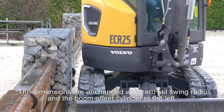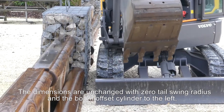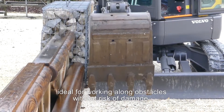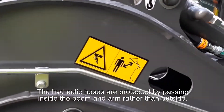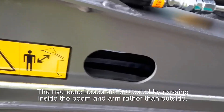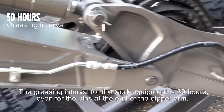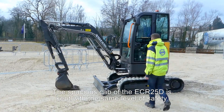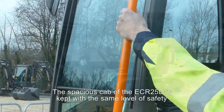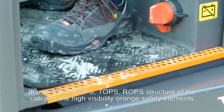The dimensions are unchanged, with zero tail-swing radius and the boom offset cylinder to the left — ideal for working along obstacles without risk of damage. The hydraulic hoses are protected by passing inside the boom and arm rather than outside. The greasing interval for the work equipment is 50 hours, even for the pins at the end of the dipper arm. The spacious cab of the ECR25D is kept.